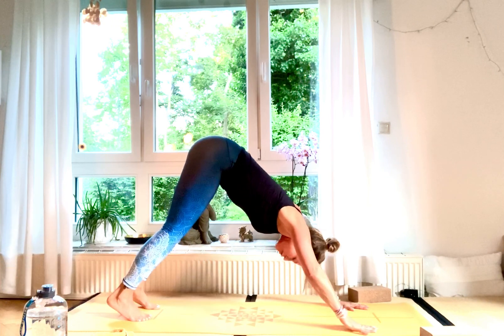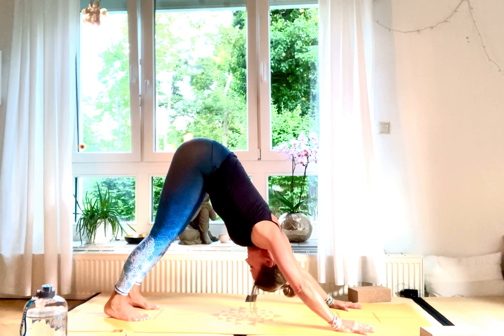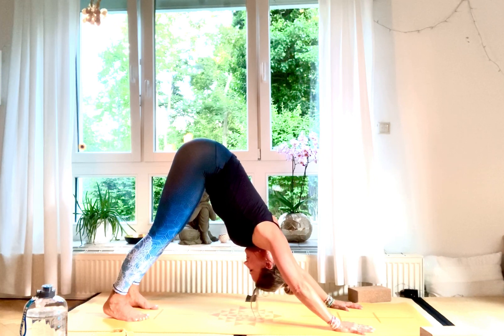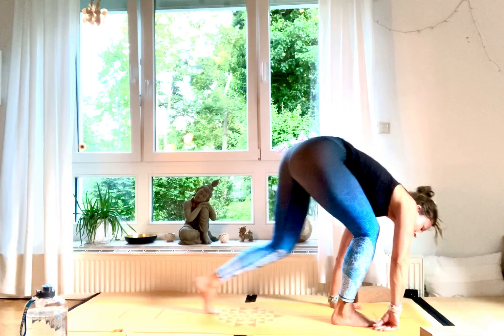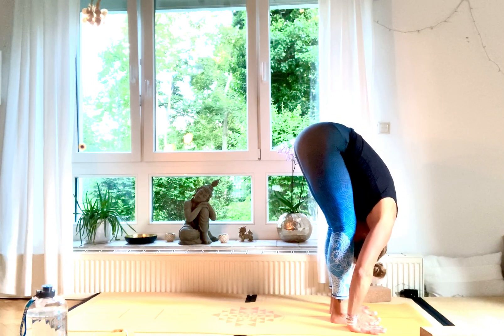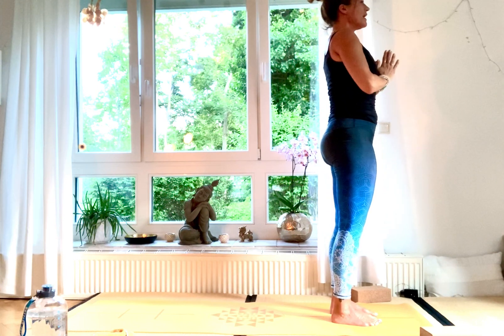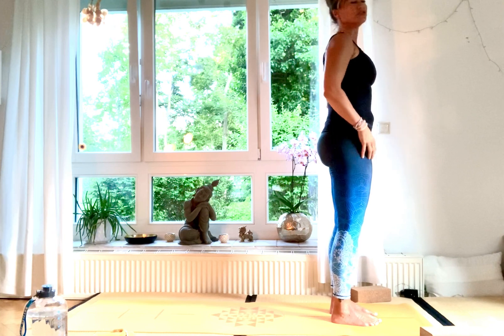Stay there for five, four, three, two, and one. Bend your knees, look to your front, step to your front, halfway lift — shoulders away from the ears, straight back. Exhale, deep down low, Uttanasana. Inhale, strong legs, rise up high. Exhale, hands fold in front of your chest. Other side — inhale, stretch up high. Exhale, Uttanasana. Inhale, Ardha Uttanasana. Exhale, step back, Chaturanga Dandasana, inhale, upward facing dog, and exhale, downward facing dog.